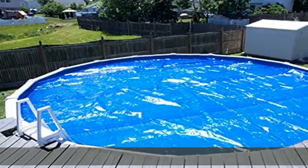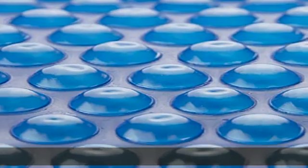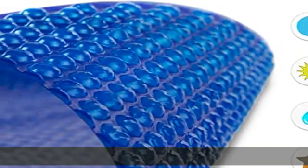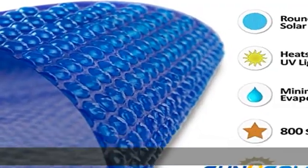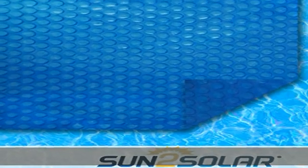Trim to fit. Your pool may be uniquely shaped, and getting the right fit is as easy as finding a marker and a sharp pair of scissors. Have the bubbles facing down to the water and trace a line on the cover showing where you should cut off the additional material. Do so confidently knowing this won't affect the manufacturer's warranty — they understand.